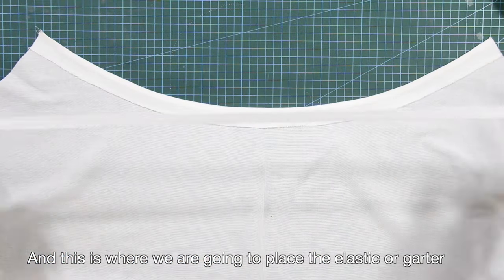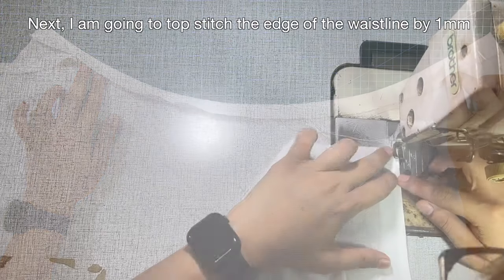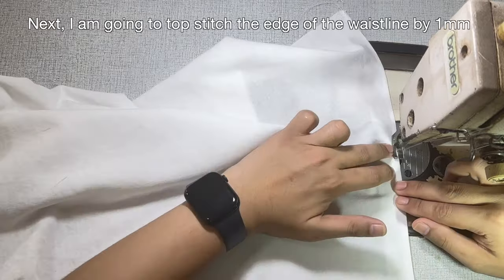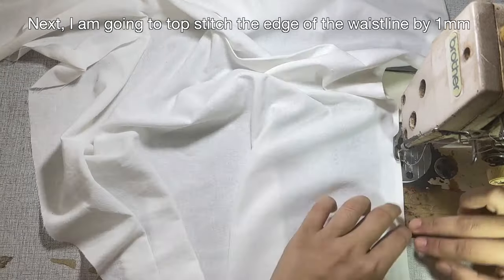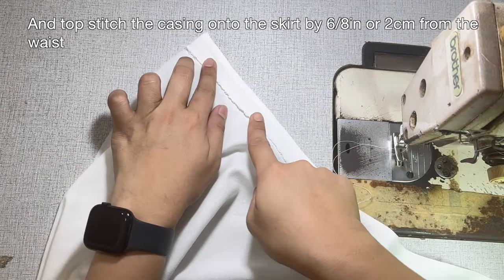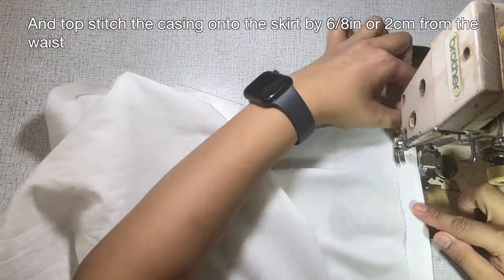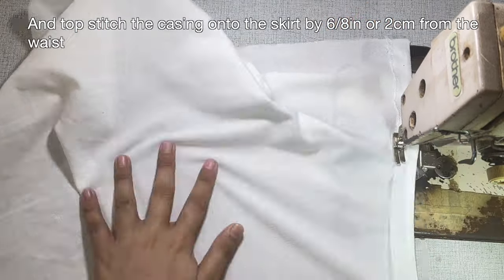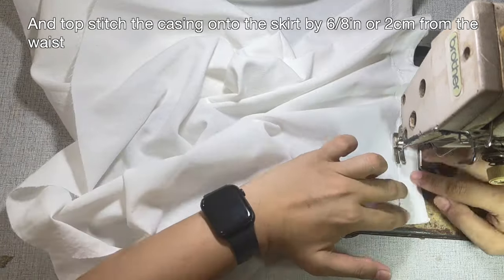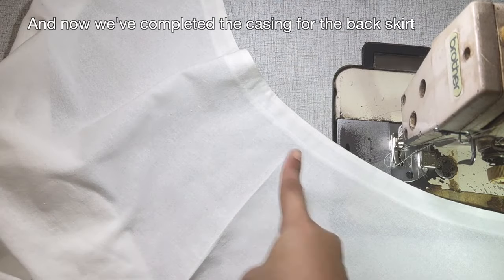And this is where we are going to place the elastic or garter. Next, I'm going to topstitch the edge of the waistline by 1 mm. And topstitch the casing onto the skirt by 6/8 of an inch or 2 cm from the waist. And now, we've completed the casing for the back skirt.